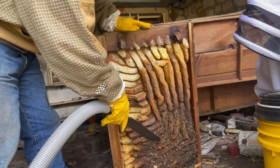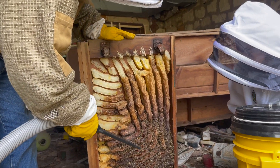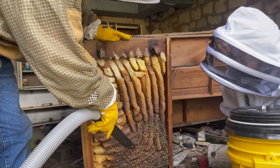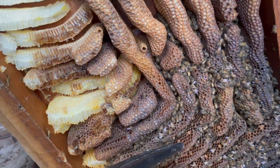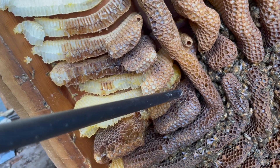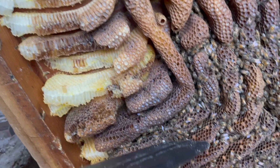You see those cells that are flat? That's female brood. Now look at the size of these cells — these are about twice as big as those. That's where the queen would be laying drone brood, male. And the smaller cells are where she'd be laying female brood.